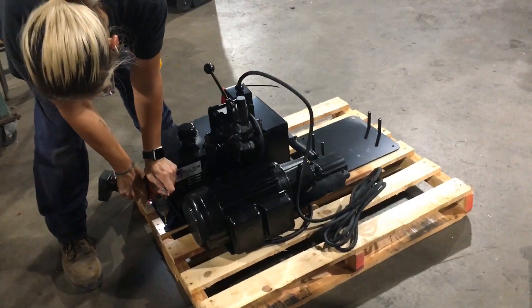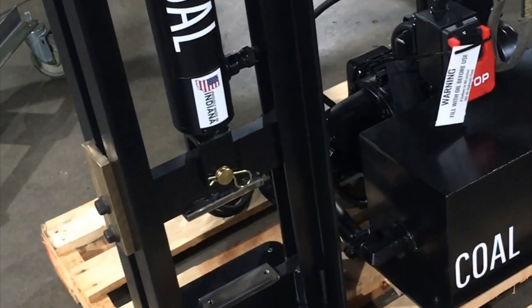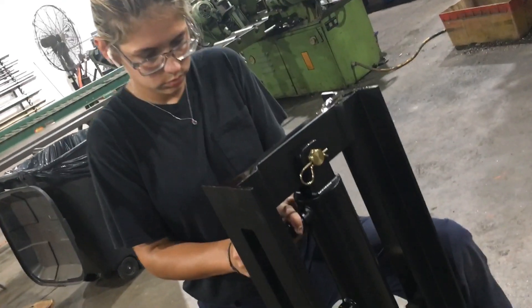Today we're going to go over mounting and installing your 12-ton. First thing is to mount the base plate to your table — we're screwing it to a pallet here.